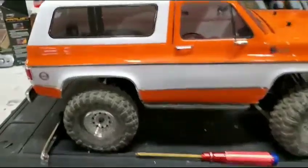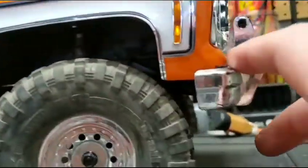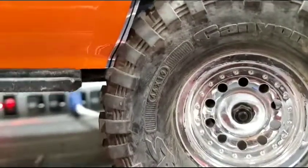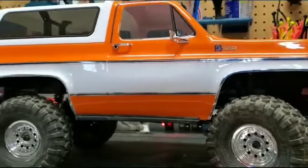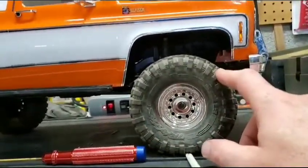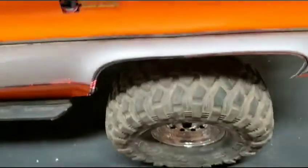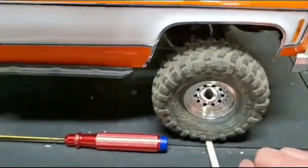But one thing I did notice - might have to lift up the body post because you can see I'm touching body right there. Same thing if your wheels turn back, I'm going to hit the body. So what I'm thinking is we're going to have to lift this up a bit. I'm not sure if the Blazer has different body mounts. It seems like we're getting some body rub up front. I do have the wheel spacers that kick the wheels further out, so maybe that has something to do with it. Maybe when we get to messing with the tires, we can figure that out.